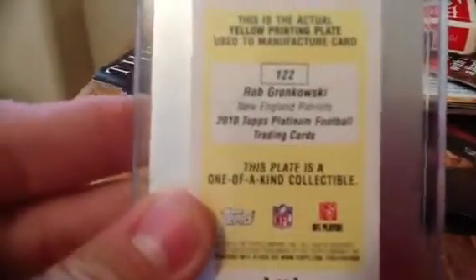From Platinum, it's a one-of-a-kind collectible, one-of-one. Sweet card, has the rookie card symbol — I don't know if you can see that. So that's about it.